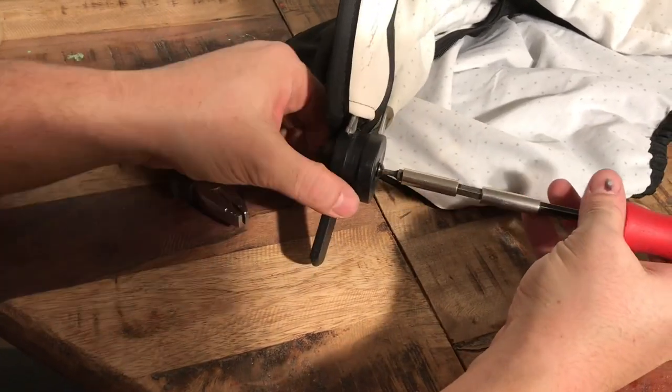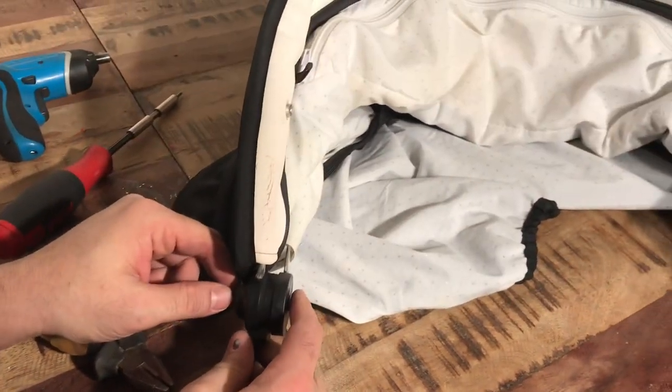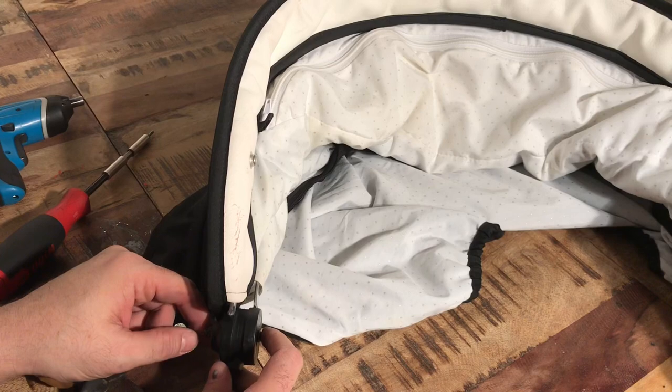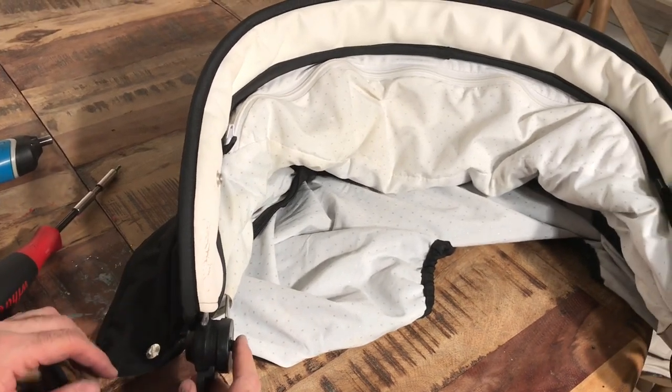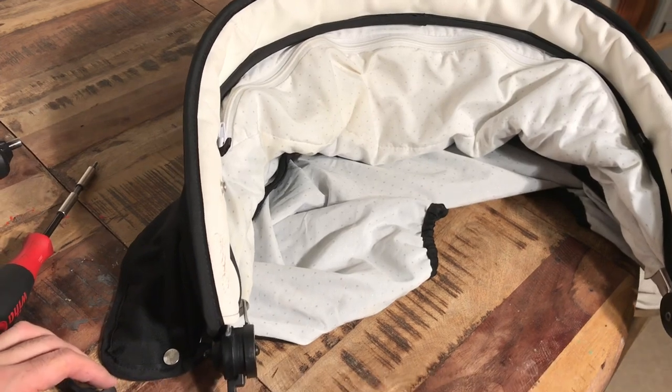That is how you remove the textiles from an Emolunga canopy in order to wash them or fix things and reassemble it. We hope that this video has been helpful to you, and if it has been, we ask that you subscribe as it helps us to continue making videos in the future. Thank you.